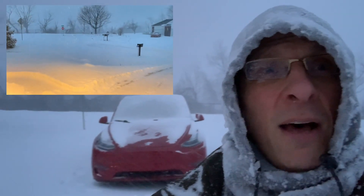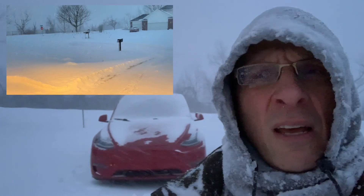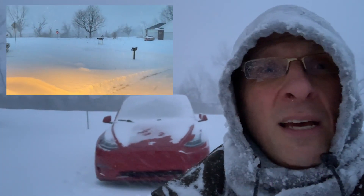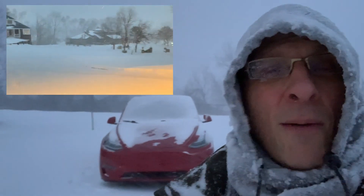Overall, the Tesla performed pretty well — some highs, some lows. The highs: traction control with the standard all-season tires on the 19-inch Gemini wheels performed surprisingly well. Had to go a half a mile uphill to my house on an unplowed road that had probably six inches of snow in it — no problems whatsoever.